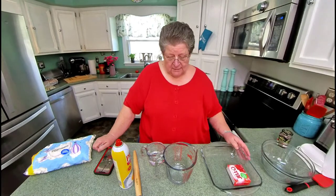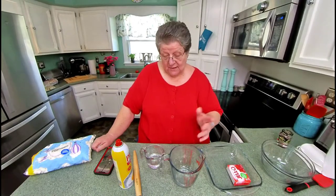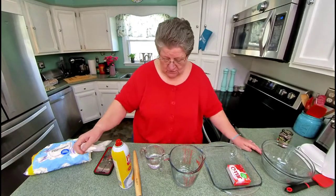Hi everyone. Welcome to Gaga Joy's Cooking. I'm Gaga Joy. Today we're going to make something so cute that your grandchildren will love it. I love it too, but it's one of those quick things that's so cute.